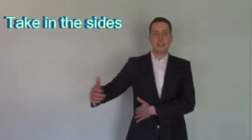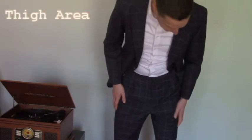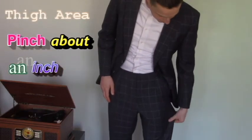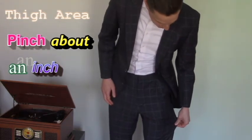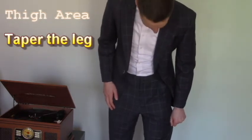In the thigh area you really want to be able to pinch about an inch of fabric. As you can see here I can pinch at least a good two inches, so I'm going to have him taper the leg right here and make it slimmer in the thigh area.